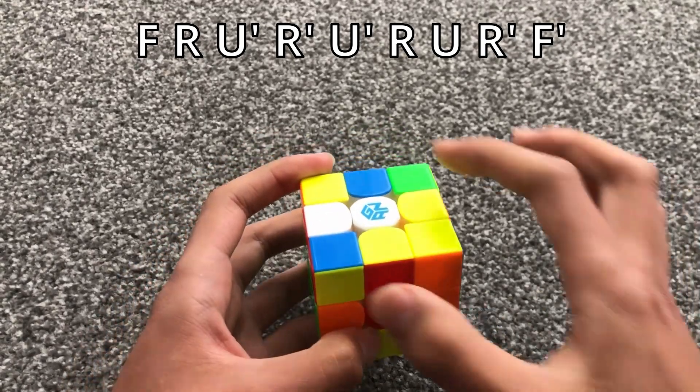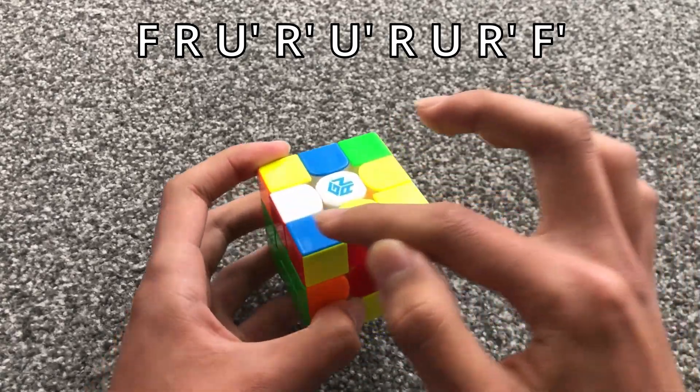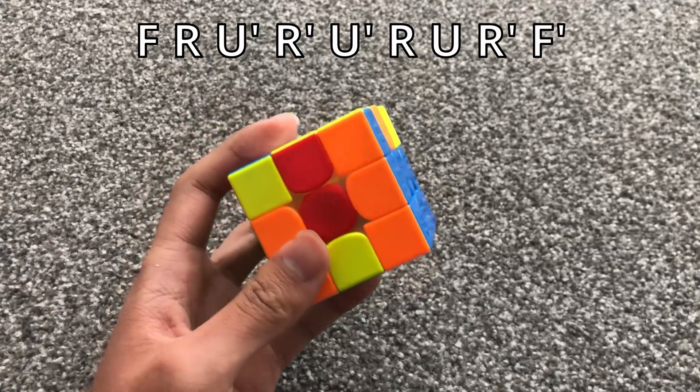For this case, when the diagonal stickers are opposite and this one is irrelevant, you do this algorithm.